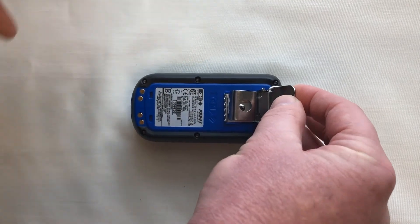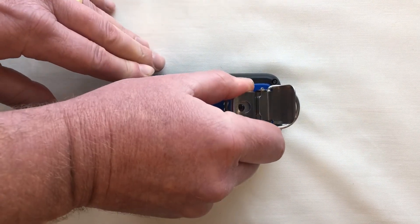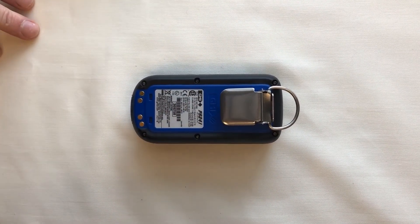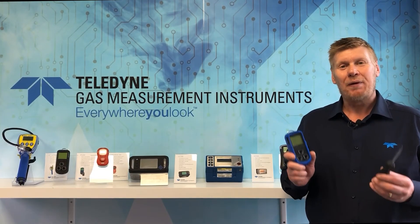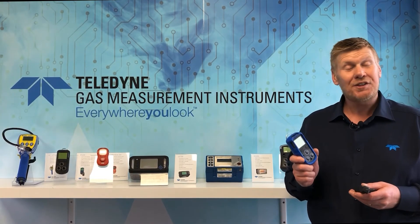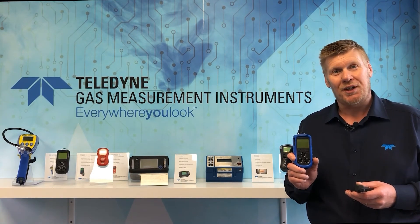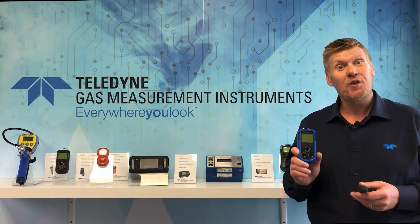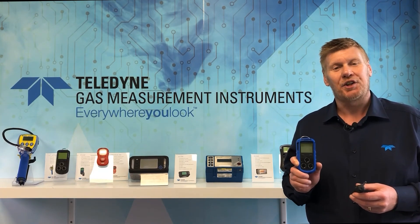So that's how we carry out basic cleaning and maintenance of the PS200 personal gas monitor. I hope you found it useful, and don't forget to look out for our further webinars from Teledyne Gas and Flame Detection.